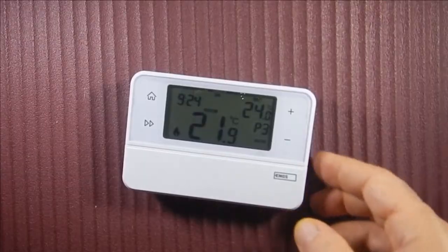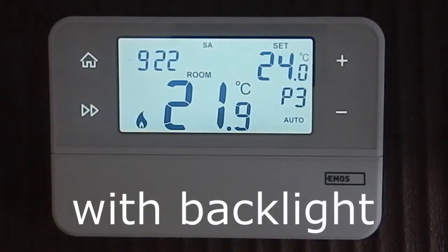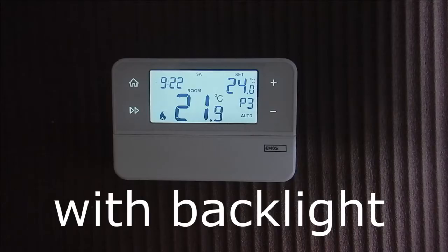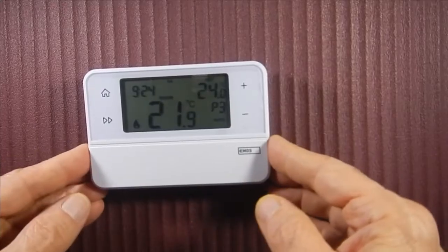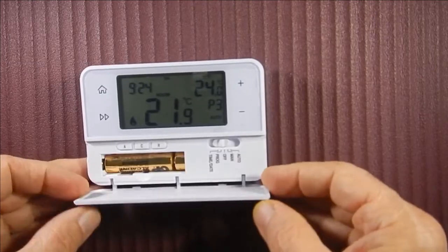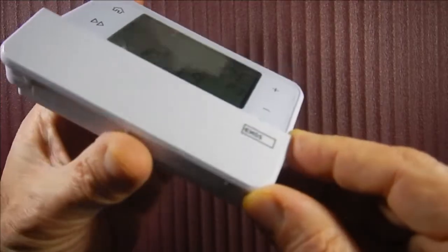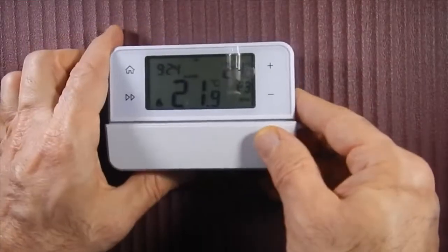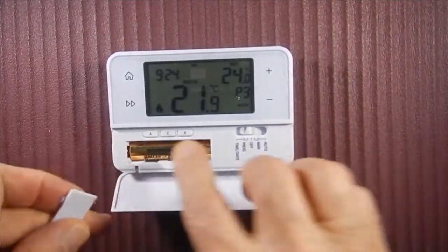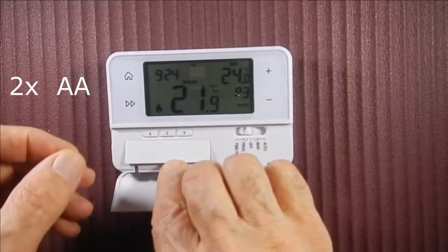And this. You open here. The door isn't magnetic — it's a plastic door with a plastic lock. This is for the battery: 2 AA batteries.